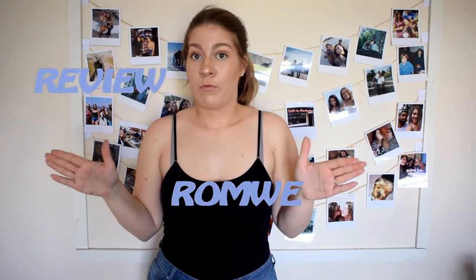Hello everyone, so on today's video I will be doing a review on a Romwe haul.